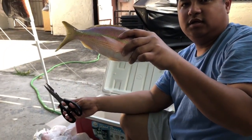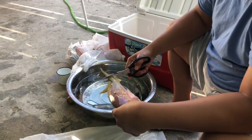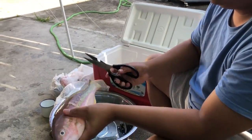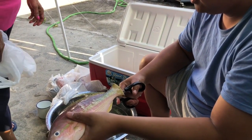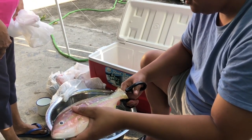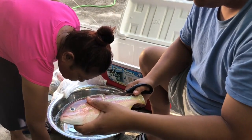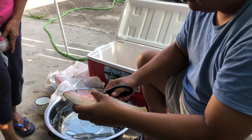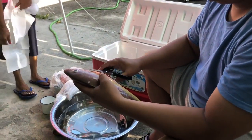Yellowtail snapper catch, clean and cook — and I caught it. So cut off the tail, let me show you. Cut the tail — you cut it too short, junior, too short. All right, when we have the fish right here we'll show you how it's done.